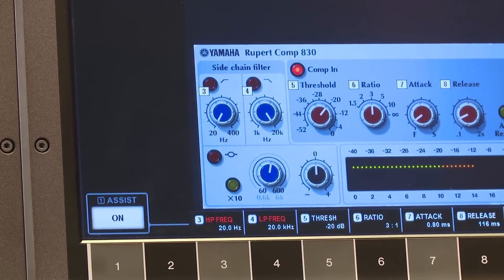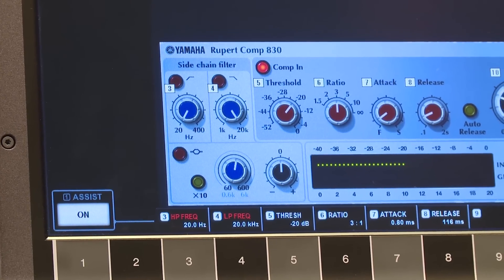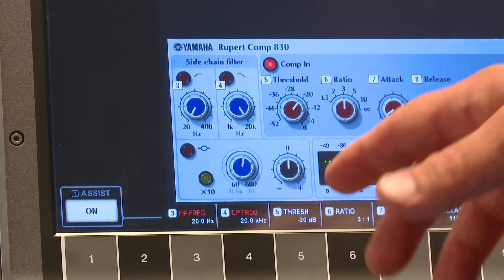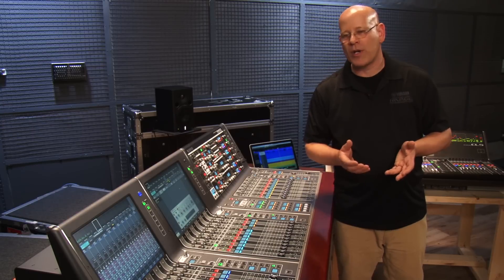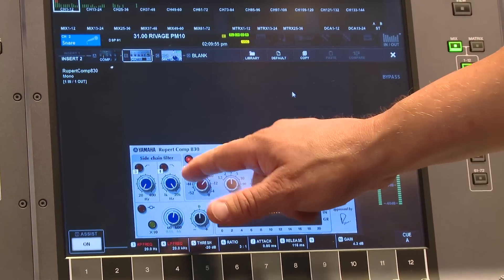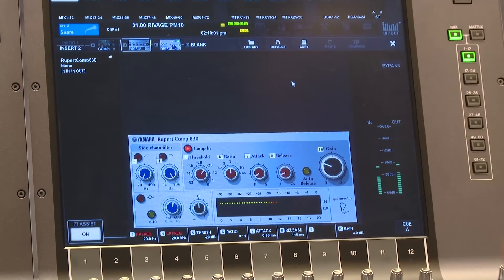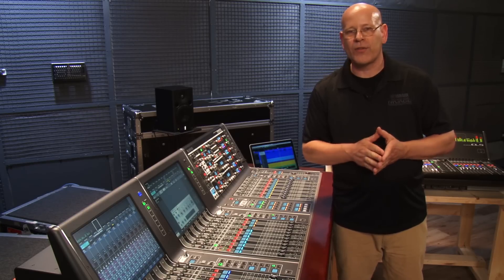That is the side chain filters — you've got a high and low pass filter for the side chain, as well as a mid band filter where you can go in and adjust how much you want it to affect your side chain. You've got a dedicated input and gain reduction meter on this unit. Of course, you can bypass the unit and still get the warmth of the transformer. And there's an auto release you can use as well. Another great piece from Rupert.